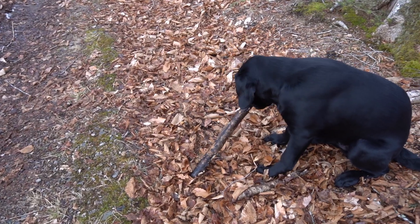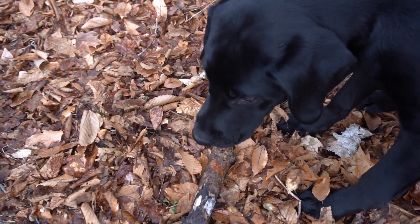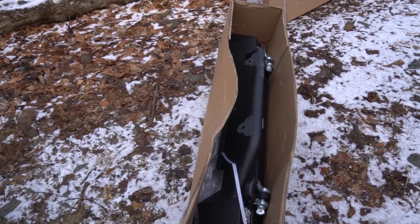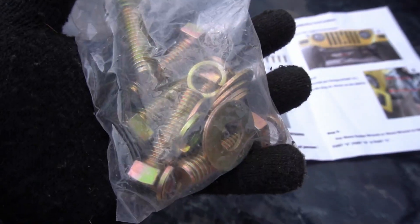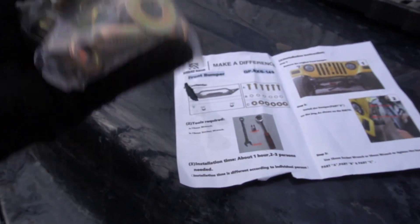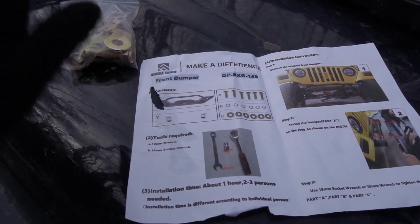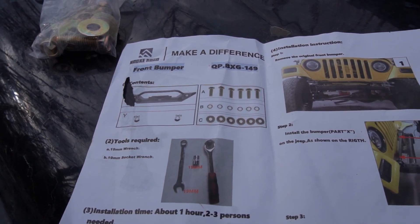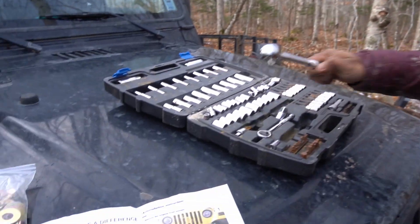Are you excited for this bumper install? You seem really busy today. First off, it's the front bumper. Aldo just removed the wiring for the fog light and went to look for the instructions. It looks pretty straightforward, but who are we kidding - it's us. It looks like there are about six bolts, a couple of washers, and you'll need a 19mm wrench and a 19mm socket wrench.